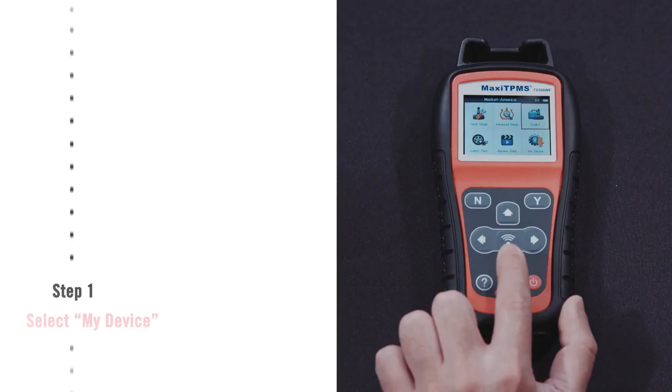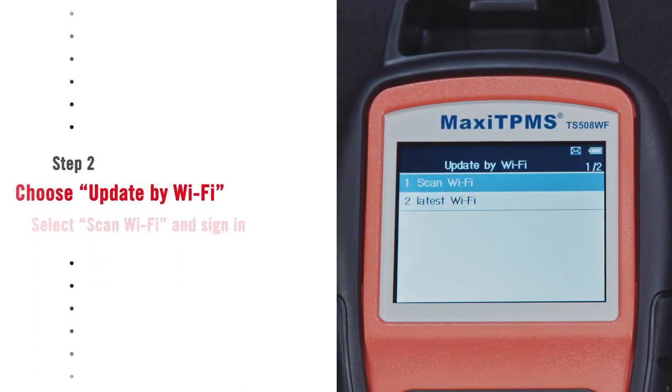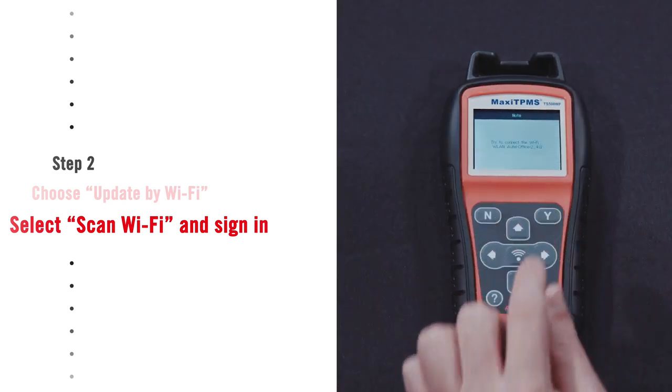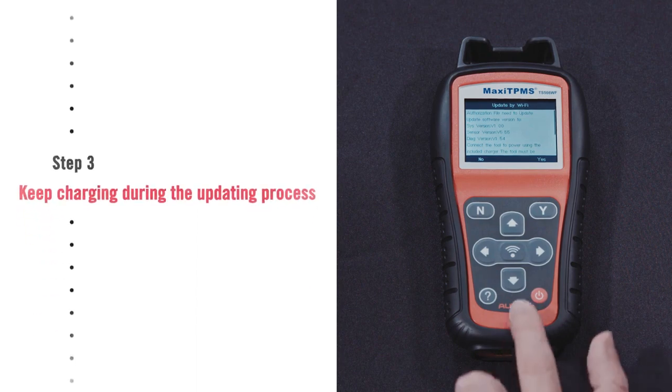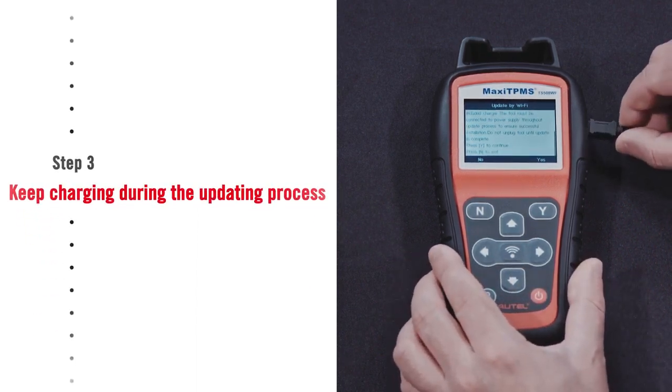Let's see how it works. Select My Device and choose Update by Wi-Fi. For a first-time Wi-Fi update, select Scan Wi-Fi, then select your network and sign in. Plug your TS508 Wi-Fi into a power source. Select Yes to begin updating the tool.